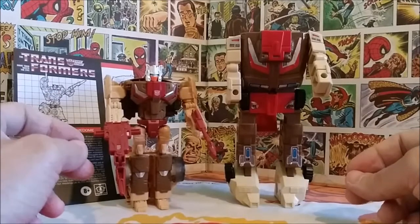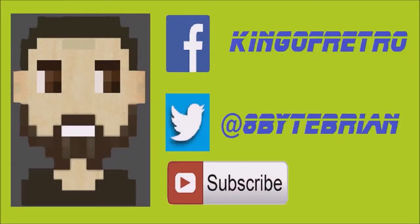Thanks for tuning in this week — I hope you enjoyed this review of the G1 Headmaster retro re-release Transformers. I'll see you back here next time. If you liked the video, don't forget to hit that subscribe button below. You can also follow me on Facebook at King of Retro or on Twitter at hashtag 8-Bit Brian. Take care!